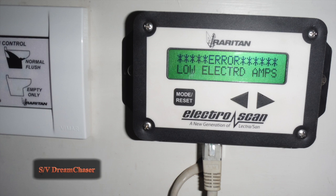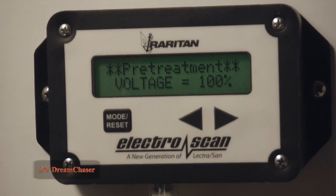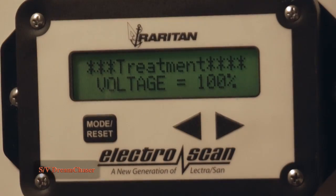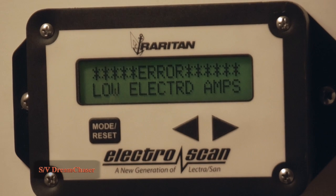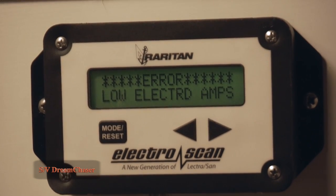On Dream Chaser we started getting warnings then followed by errors for low amperage. The unit is designed to run over 14 amps. If it runs between 7 and 14 it will give you a warning. Anything below 7 amps actually errors out, stops the treatment, and then must be serviced before it will actually do treatment of the waste.